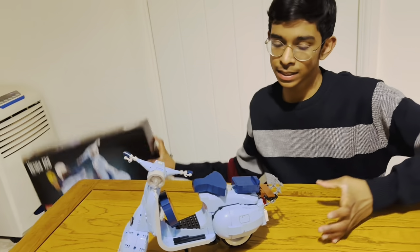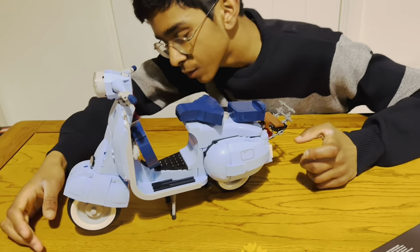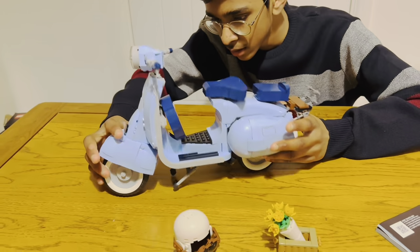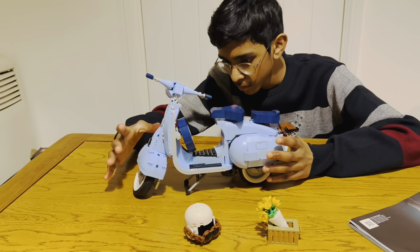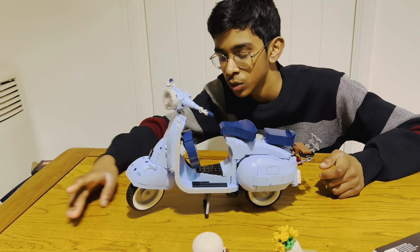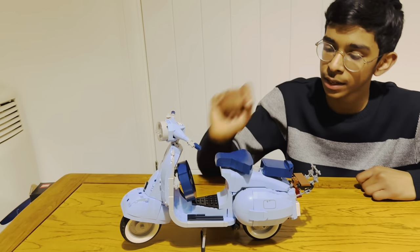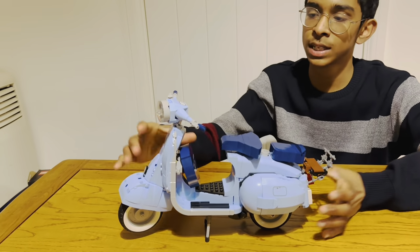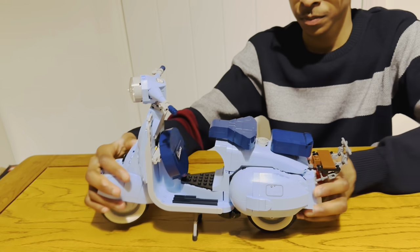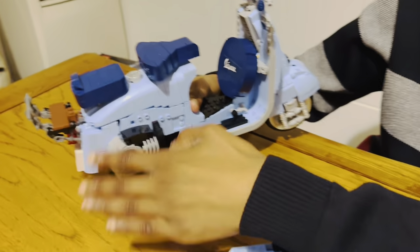Now let's go into detail with the LEGO model. We have a wheel which can be made more slanted - almost like a flying wheel, which is quite cool. It can turn 360 degrees. We also have two seats and one centre point. There are two engines, and a removable engine part which we can remove to reveal the engine inside.